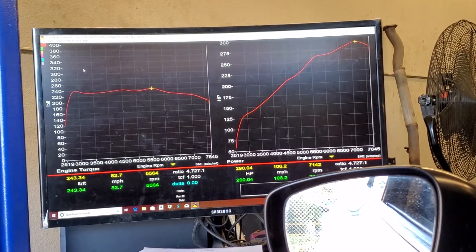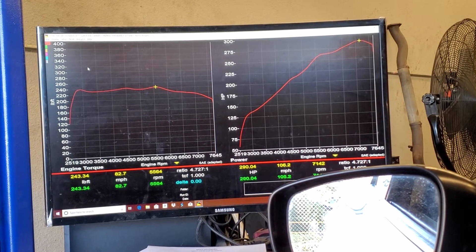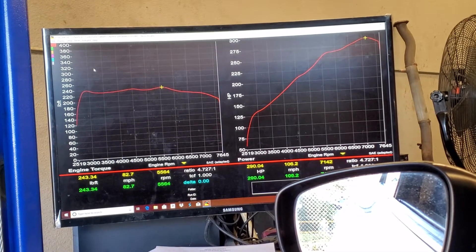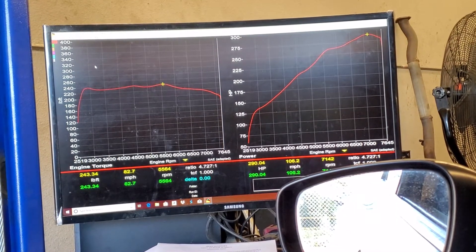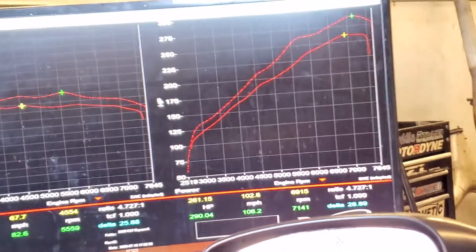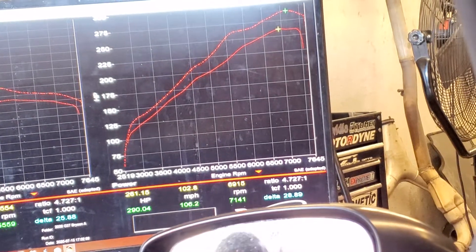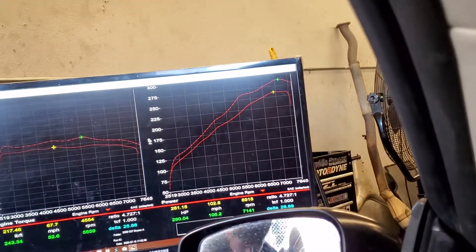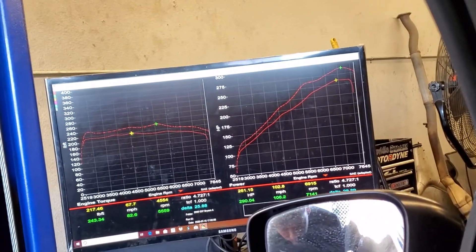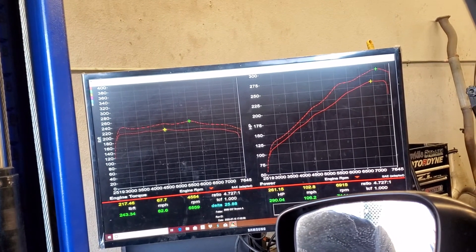Looking at the logs, his final numbers are 290. I'm going to show the baseline and the final numbers. These are the final numbers — the baseline was 261, the final tune was 290: 28.8 wheel horsepower gains. That's a lot. And then the torque — the baseline torque was 217 with no tune, now it's 243, the difference is 25.8.